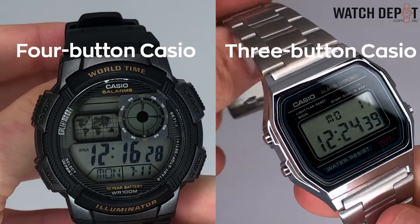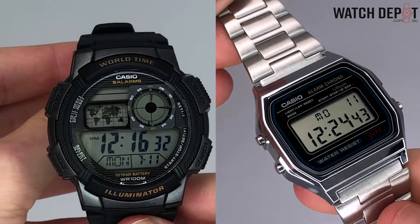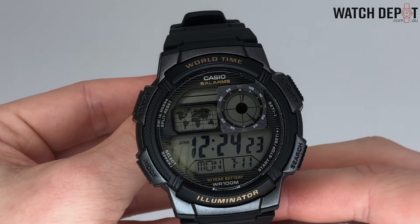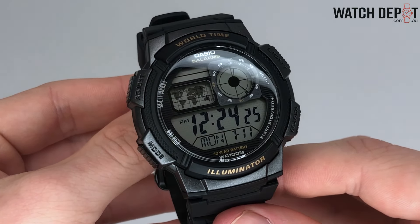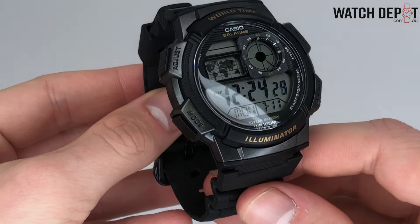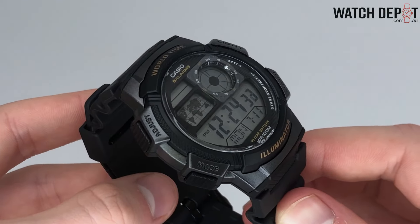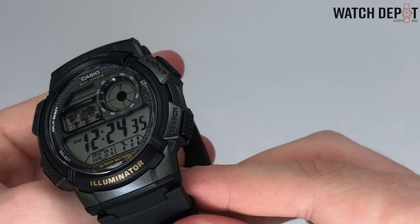Today I'm going to take a look at the time setting functions on Casio watches with four buttons and models with three buttons. There are a few key differences between the two that you'll see. Four button Casio watches can vary in appearance but most of the basic functions are the same. This World Time Casio, for instance, has labels for every button, but most models won't have the same labels — the buttons will function almost the same when changing the time.